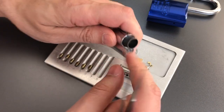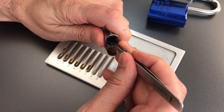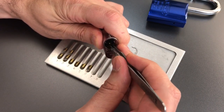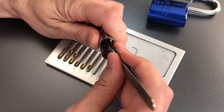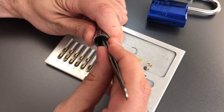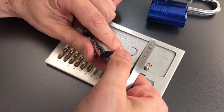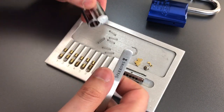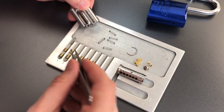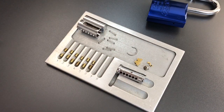Let's get the driver pins out now. Number one is a lightly serrated pin. Two is a spool. I'm expecting to see spools in all of the rest of the chambers — if I don't, I'll be surprised. One thing that strikes me as I'm taking this out is these springs feel particularly strong, stronger than any springs I've felt in previous ABUS 83 cylinders. I don't know if these are different — I'd have to take another one apart — but they certainly feel stronger than anything I've encountered in these cylinders before. I'll have to investigate that later.